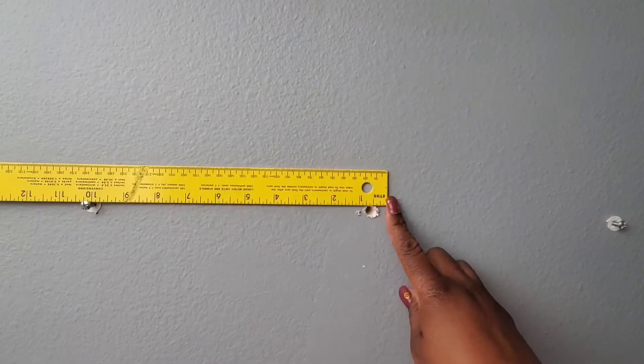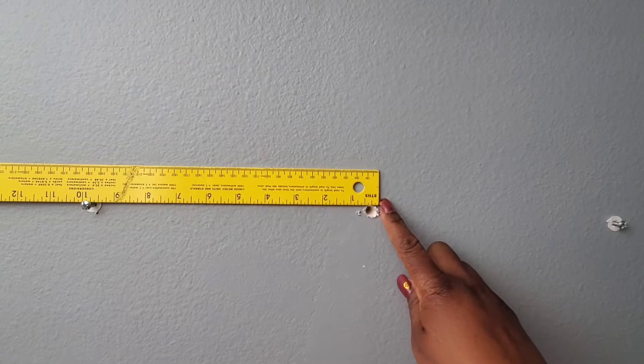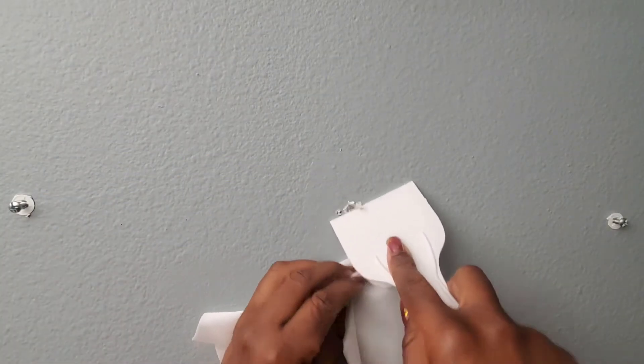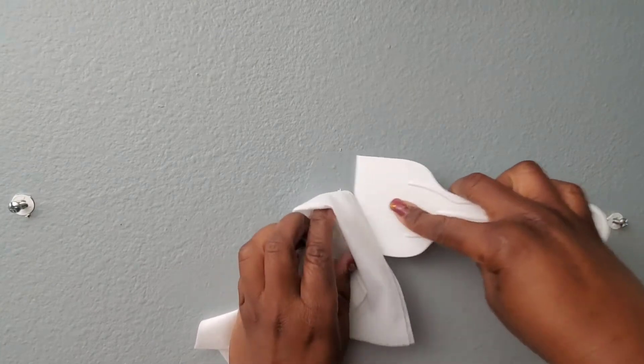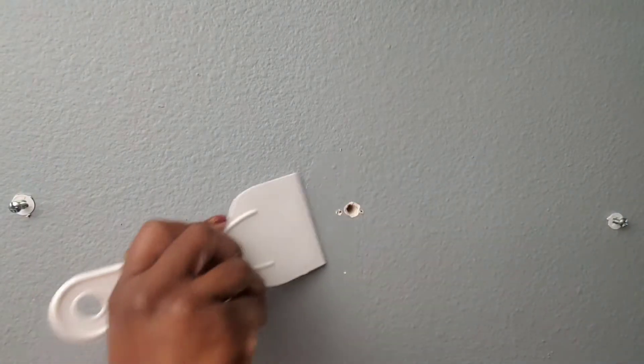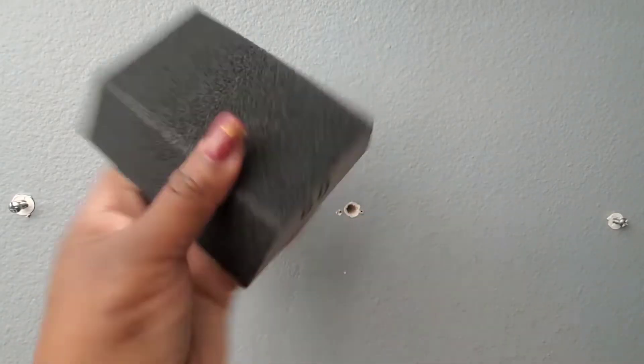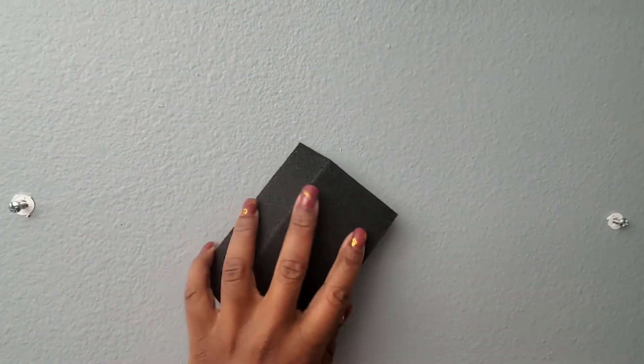This is the hole I have to repair — it's about half an inch. I'm going to use my putty knife to remove the excess debris, and I'll be using 80 grit sanding paper to make sure the surface is smooth. The sanding paper is not included in the package but it's recommended.